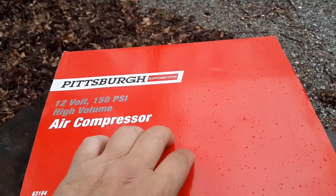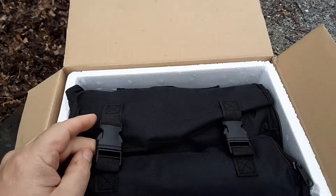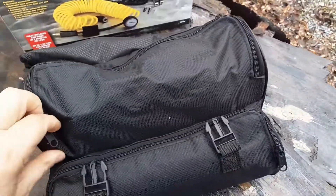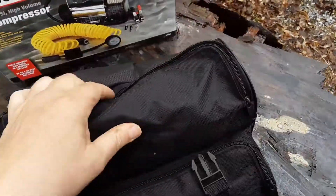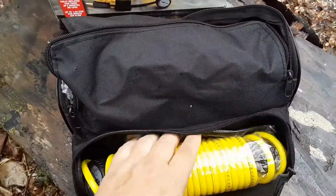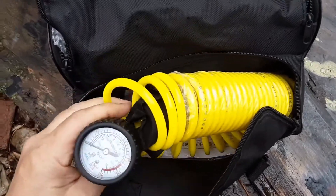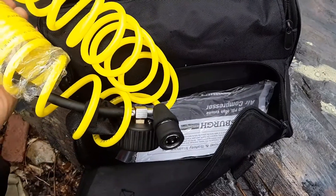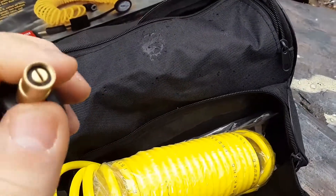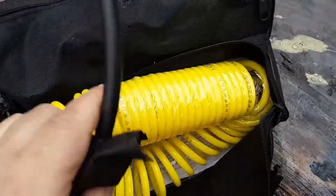Let's get this out of the box. At the time of this video it was $69.99, $75 with Vermont state tax. It comes in a bag — let me pull the bag out. The compressor is in here with bubble wrap. It's got a hose with a gauge built into it, which is different from the other brand I had where the gauge was built into the compressor. Interesting.